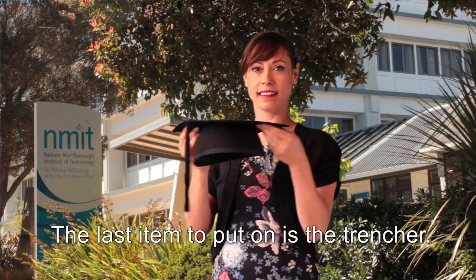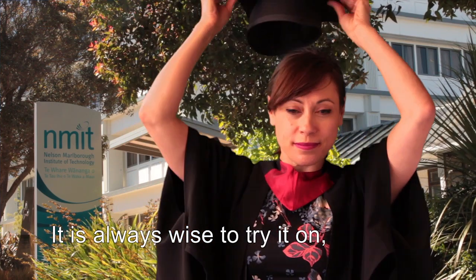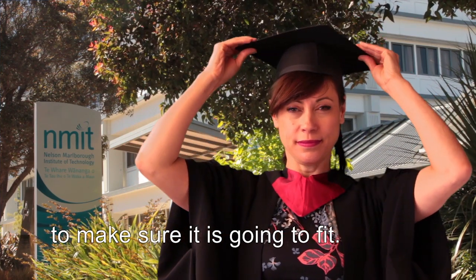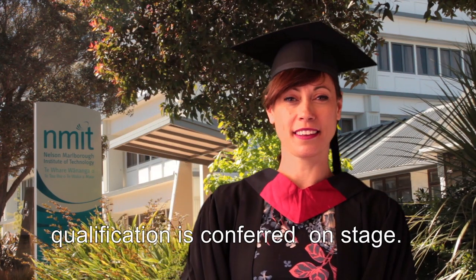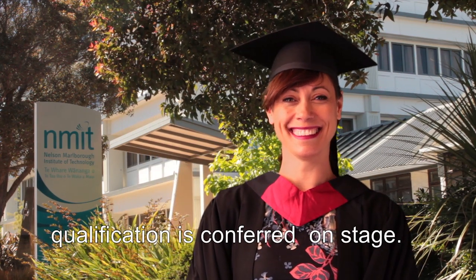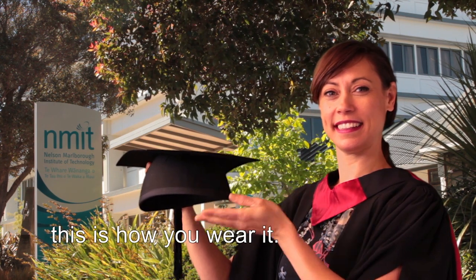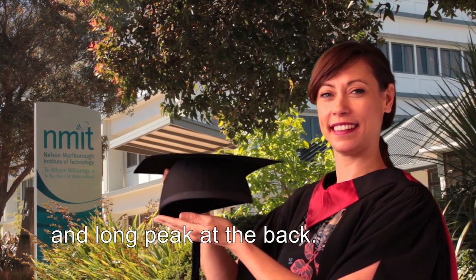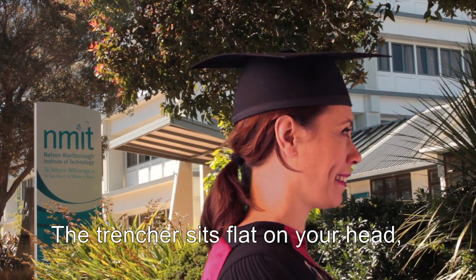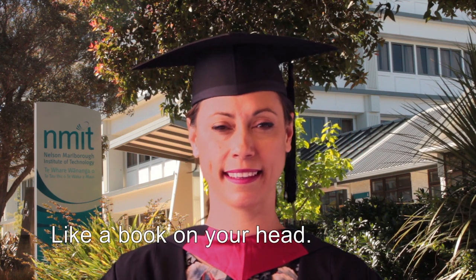The last item to put on is the trencher. It is always wise to try it on to make sure it is going to fit. You won't be putting this on until your qualification is conferred on stage. When the time is right, this is how you wear it: short peak at the front and long peak at the back. The trencher sits flat on your head and parallel to the ground, like a book on your head.